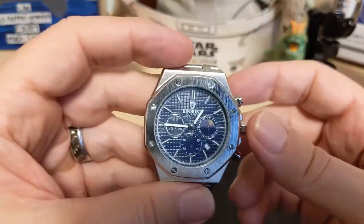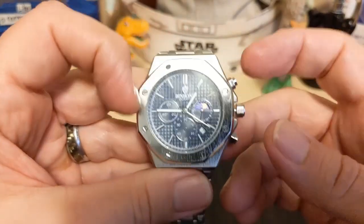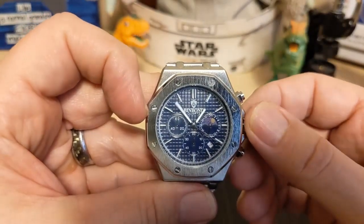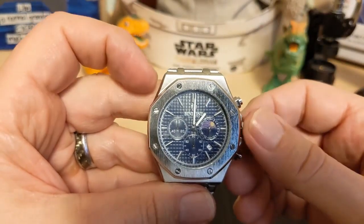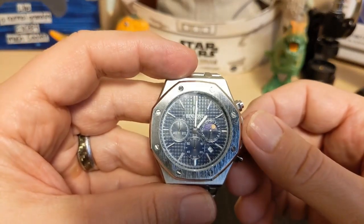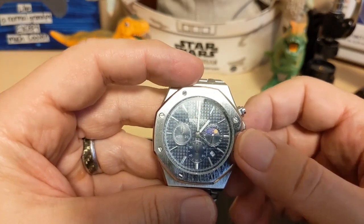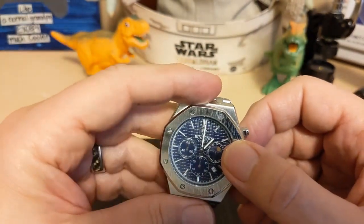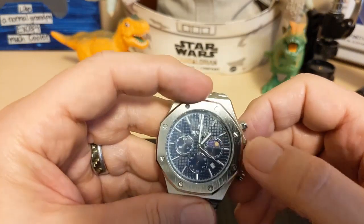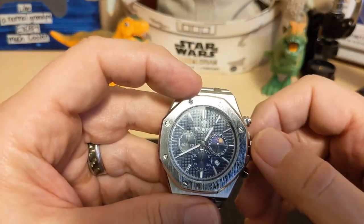Oh, I forgot to mention this — look at that: the hour hand lines up but the minute hand is about 15 minutes short. The minute hand is about 15 minutes out of alignment. I'm pretty sure it's the minute hand because the hour hand on the 24-hour dial seems to line up with the hour hand just fine, so it's the minute hand that's out of alignment.